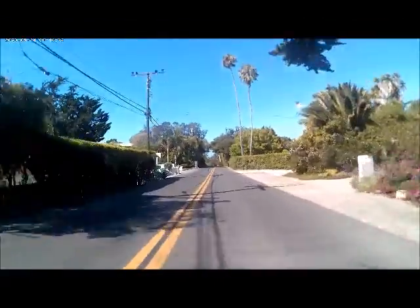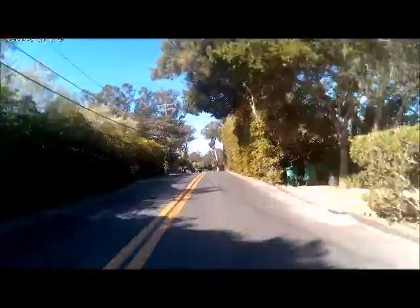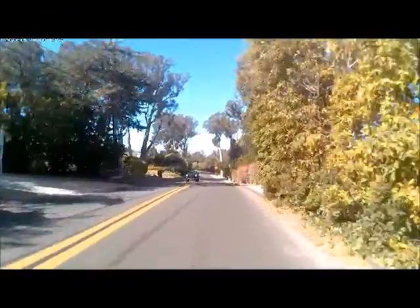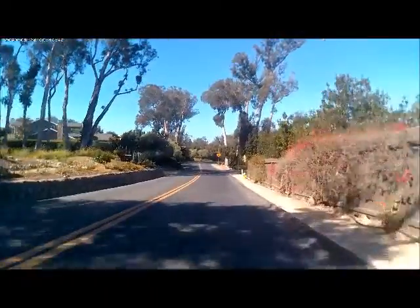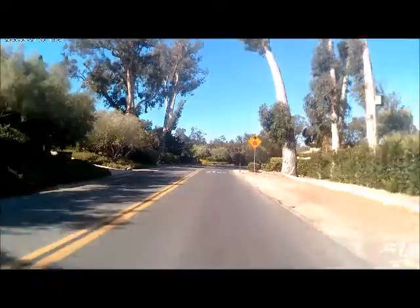I'd say I might be getting close to 40, but I'll have the actual figure when I compare with my Strava that I have running.